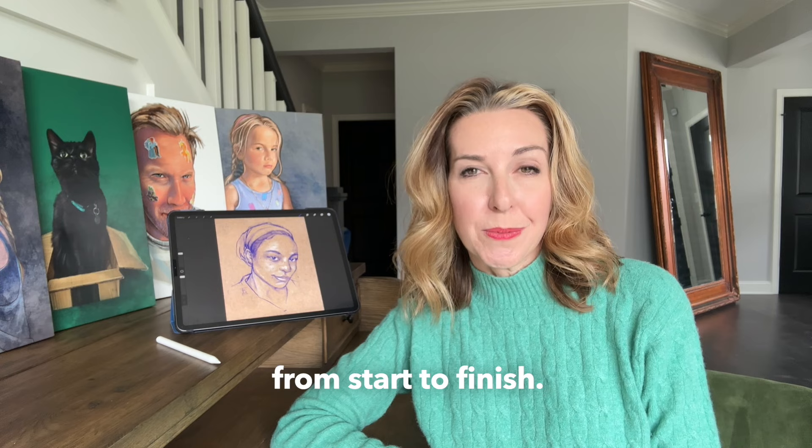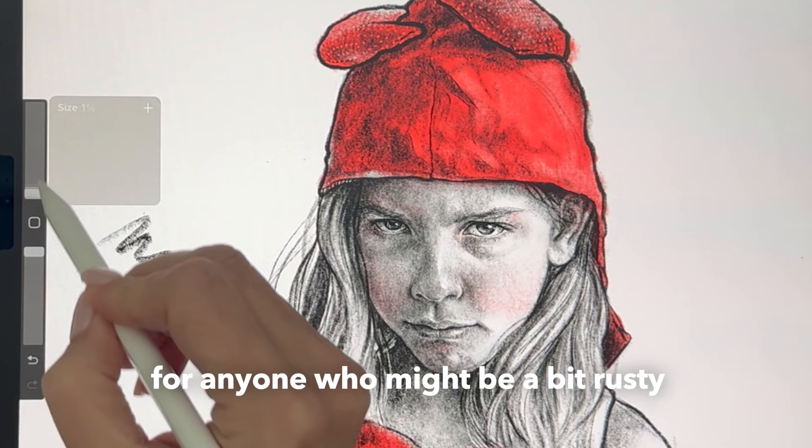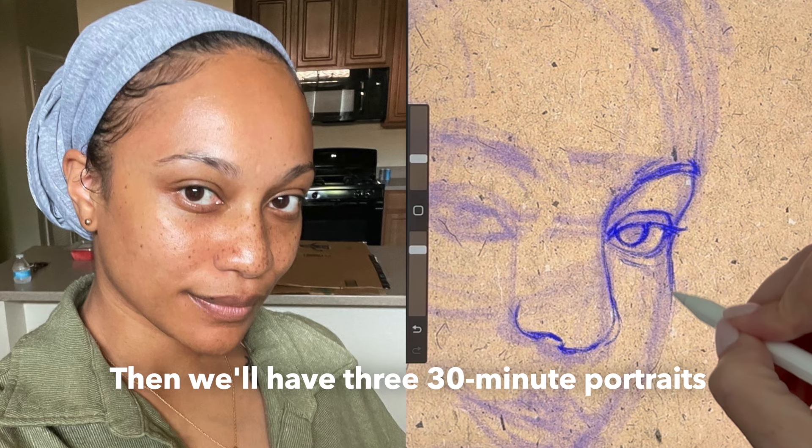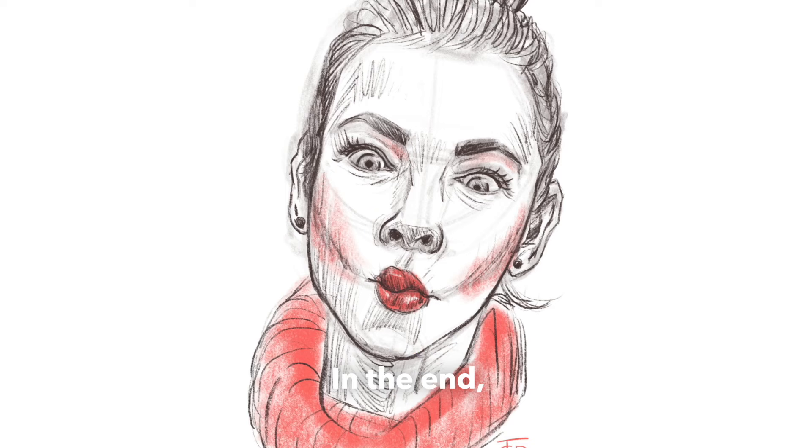It's going to be the perfect class for those of you with some experience with Procreate, but not to worry — I've created a few background lessons to serve as warm-ups or refreshers for anyone who might be a bit rusty or new to the program. Then we'll have three 30-minute portraits focusing on pencil and pen techniques in Procreate, followed by three 30-minute lessons on working in color in Procreate.